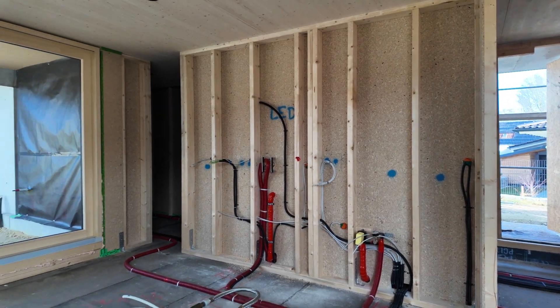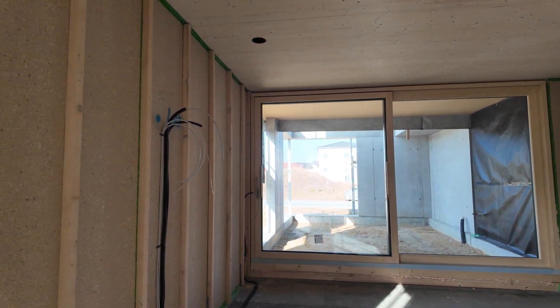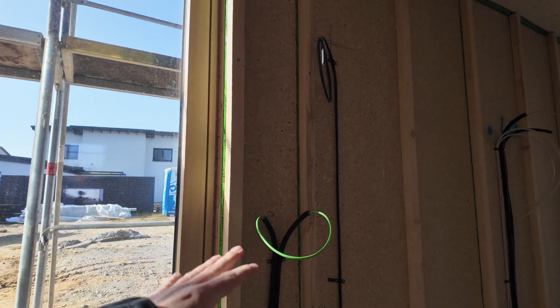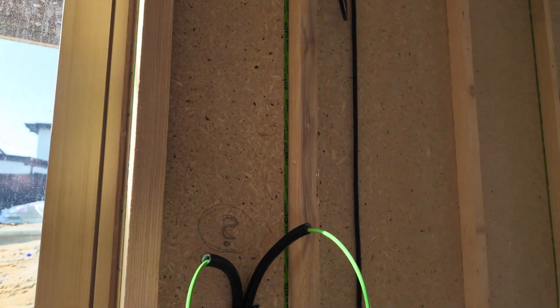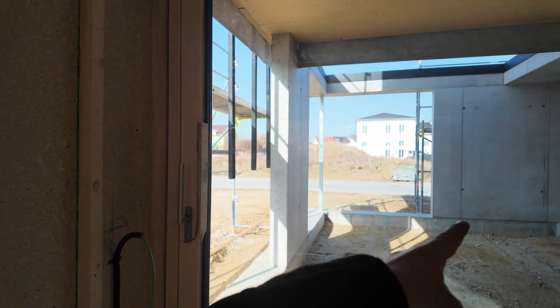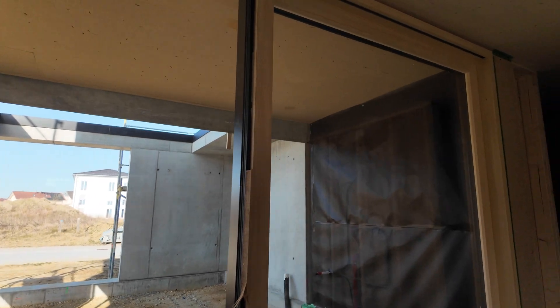Here you see the open kitchen and dining area. There are nice big glass windows, there are electrical shutters outside, and we have different points where there will be a Loxone pushbutton with a bus cable used — there is one for here as well. This touch panel inside will be used for the outside area.